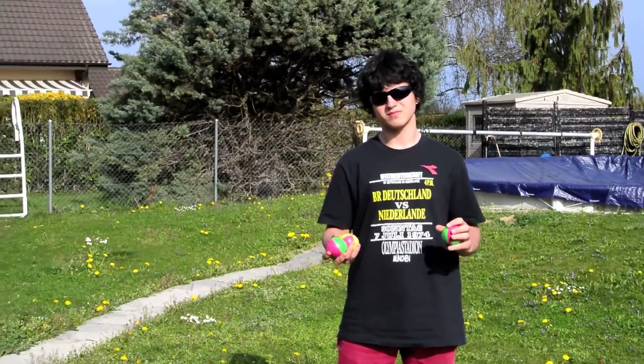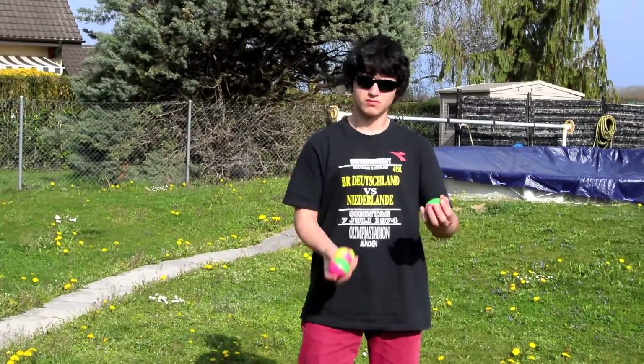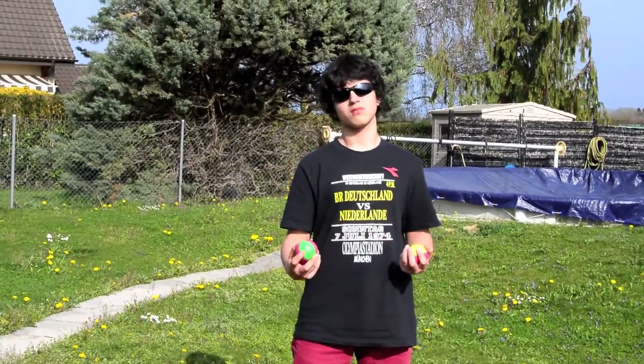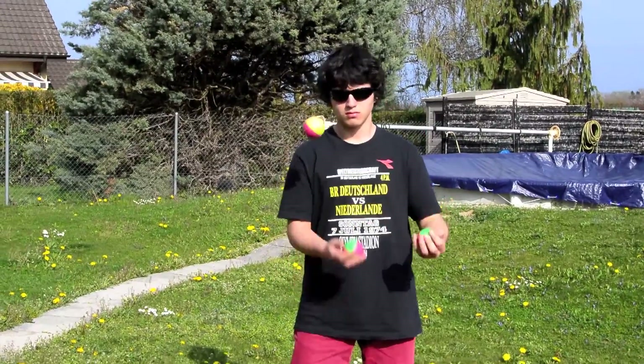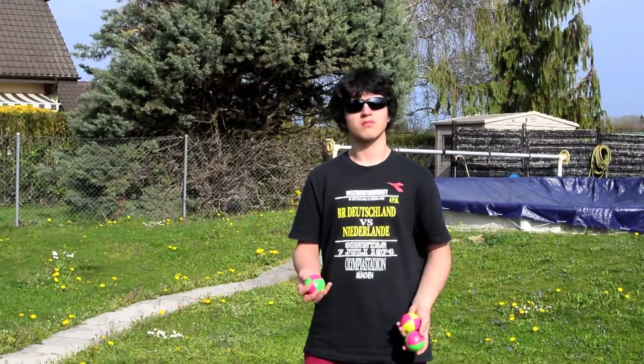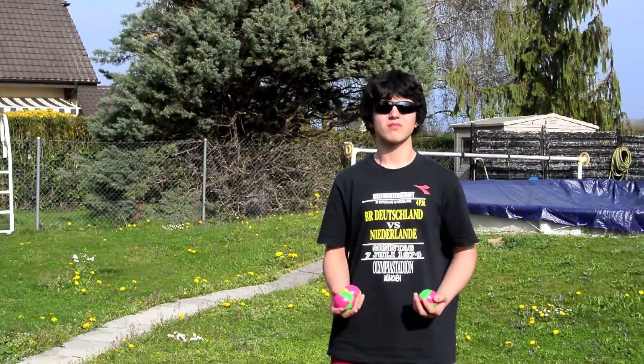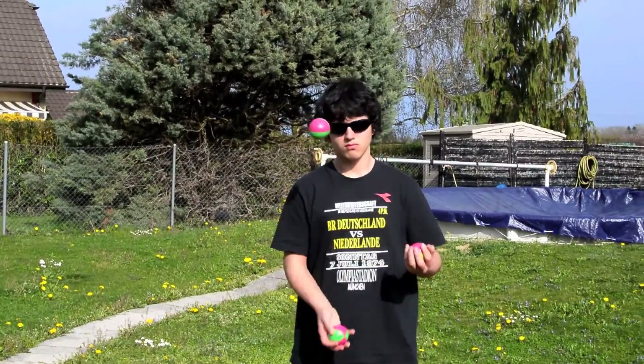Once you have mastered that, you can go adding a few more throws — for example, four throws, then five throws, and so on. Once you can do 100 catches feeling pretty stable, you can basically say that you can juggle three balls.